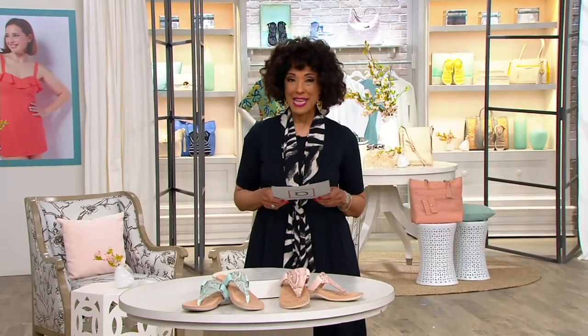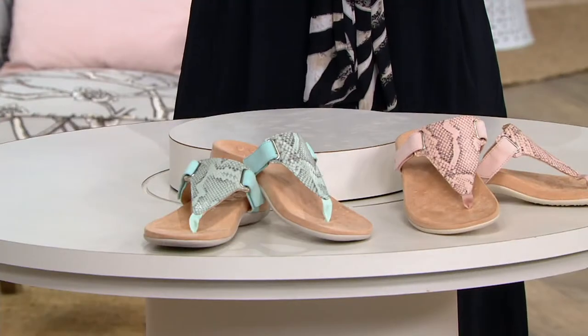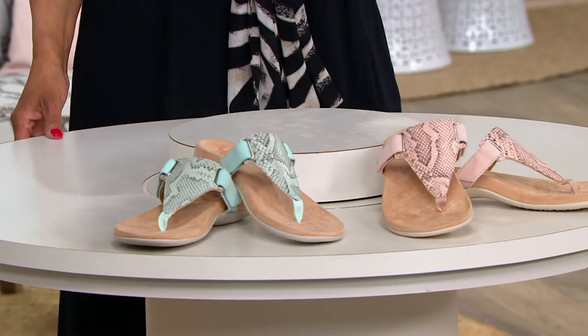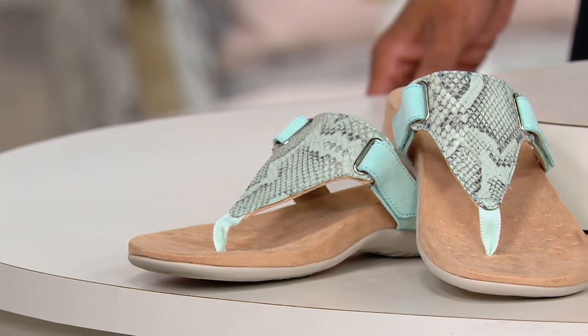This is the Wanda Snake, and the Wanda Snake is a leather snake print thong sandal. We have three colors — one we'll show you on QVC.com.